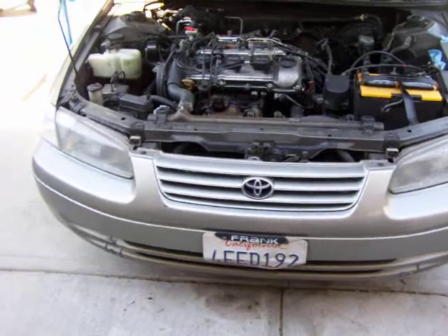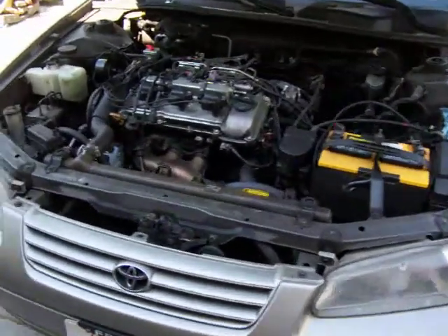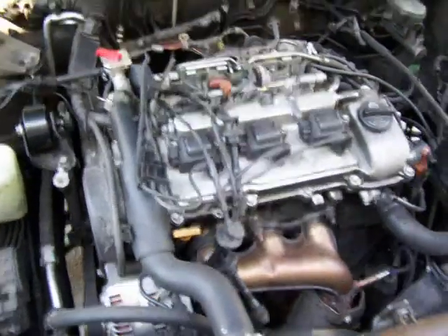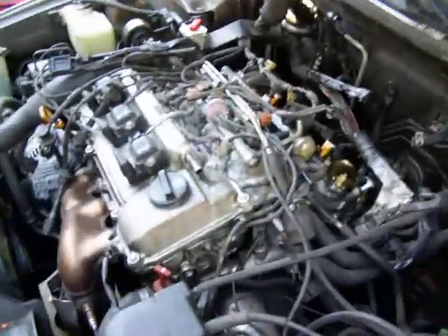What we're doing here today is a 99 Camry with the V6 motor, the 3.0, and we're doing the valve cover gasket. It's quite daunting when you first look at it, but after you start to look at it for a while you'll figure out that it's pretty much cut and dry. You just got to disconnect quite a bit of stuff.